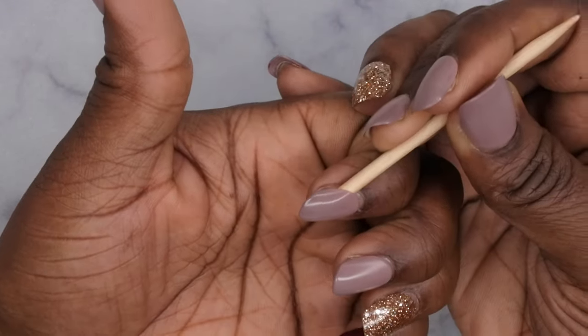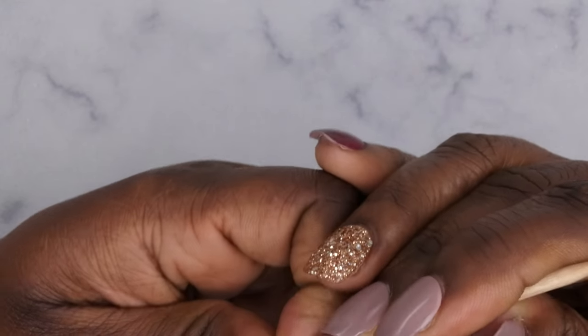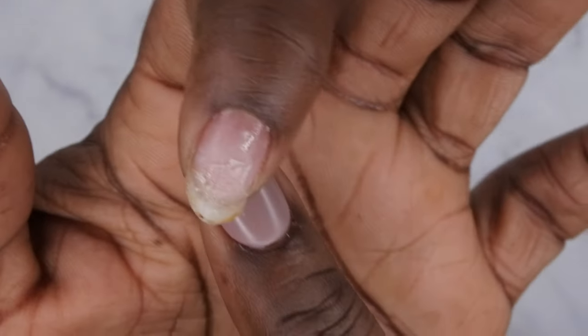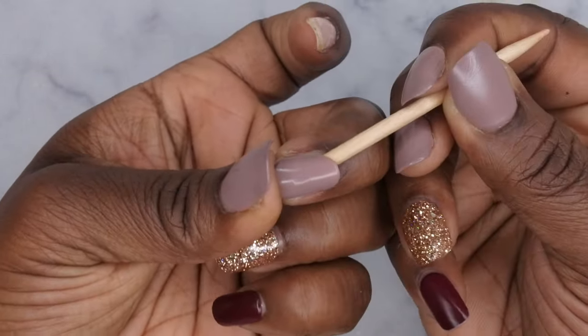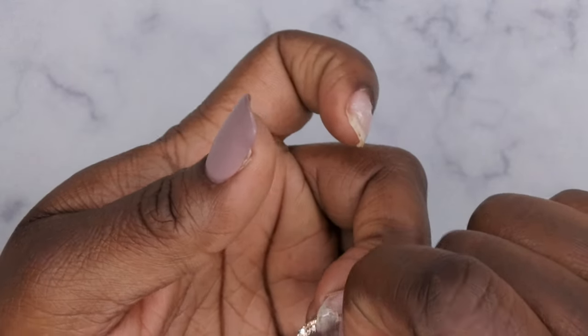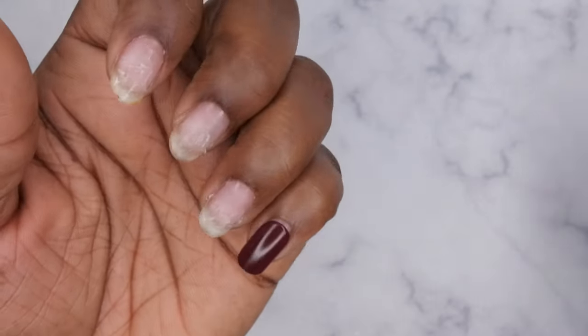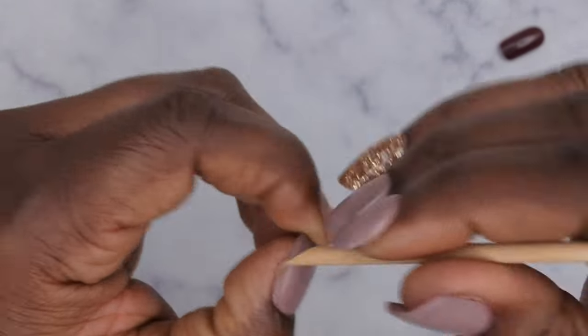To remove, I literally just use a cuticle stick. I put the cuticle stick underneath the press-on nail and break the seal — these things are still on pretty good. Once you break the seal, it pops off. You can see the glue is still on my nail bed — this stuff is very strong. I normally hold the tip, then press forward while pressing up with the cuticle stick so I'm not messing up my nail plate. Once the seal is broken, the press-on nail pops right off. It takes probably about five to ten minutes to remove all nails.